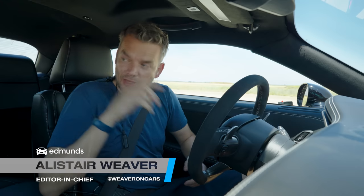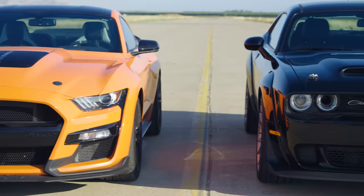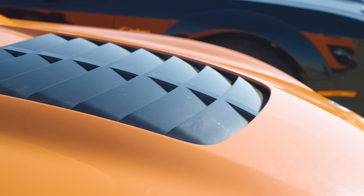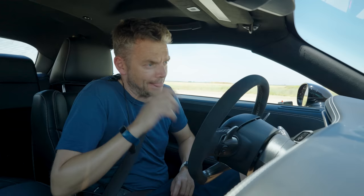Hi, I'm Alistair, that's Jonathan. This is the Dodge Challenger SRT Black Ghost and that is Edmunds' much-loved Shelby Mustang GT500, and this is Edmunds' U-Drags. Let's get on with it.